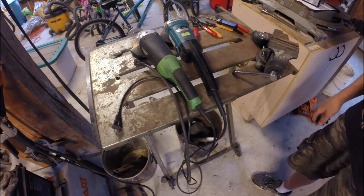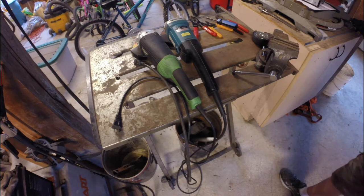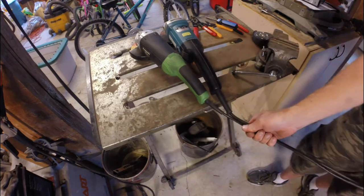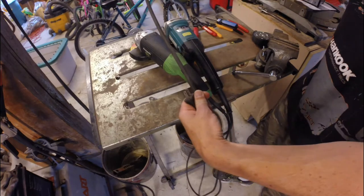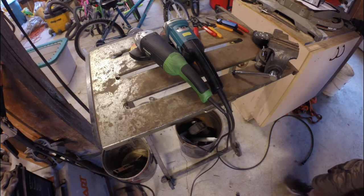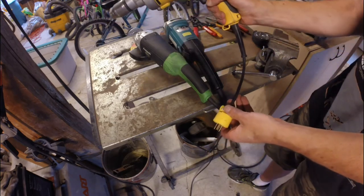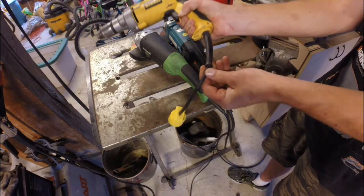Corded tools all have cords that are too long — it doesn't make sense why some companies give you a four-foot cord and others like Makita will give you a ten-foot cord. On these two grinders, the only way to tell them apart is that the Makita cord is two feet longer. But it's pointless, especially on a tool like an angle grinder that's only a quarter over six inches long. This cord that I've shortened on this DeWalt drill is still too long — I should have the plug right at the end of the strain relief.